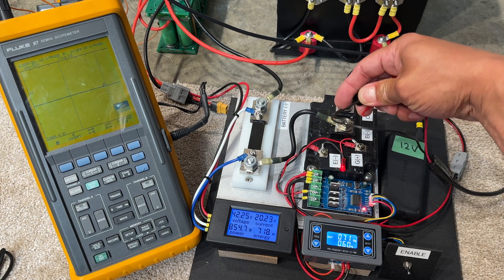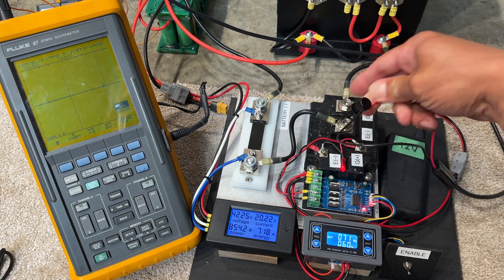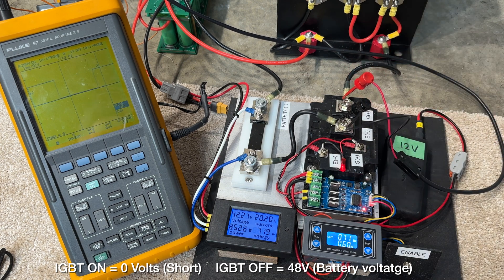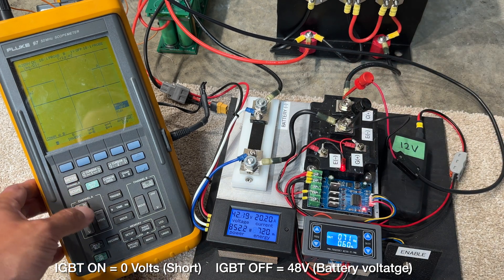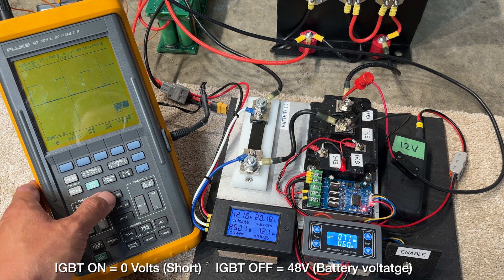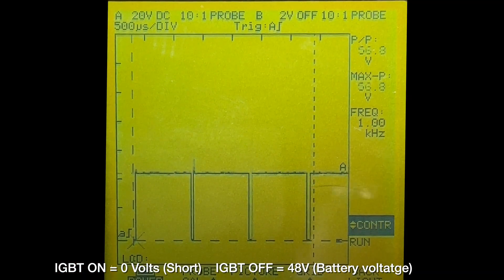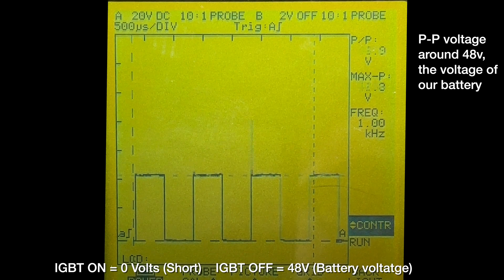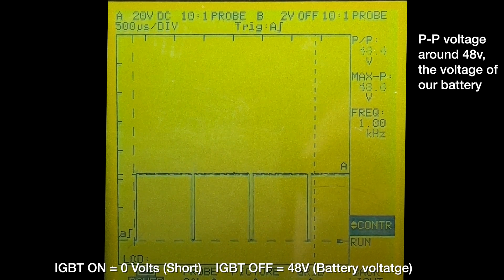I'm connecting the oscilloscope leads across the output of the IGBT. So when the IGBT is turned on we'll measure zero volts because it'll be a dead short, and when the IGBT is off we'll measure battery voltage around 48 volts. As you can see, we have a nice square wave — we're at 5% duty right now. There's 50%, and I'll turn it back down to 5%.